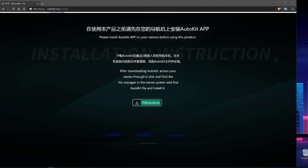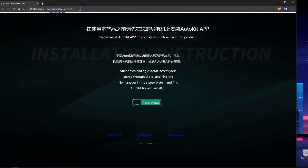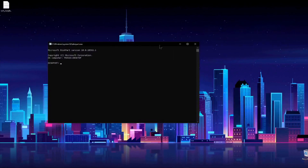Next you'll have to download the APK from CarLink — it's carlink.it slash AutoKit APK. Download it from there and save it to a USB drive.